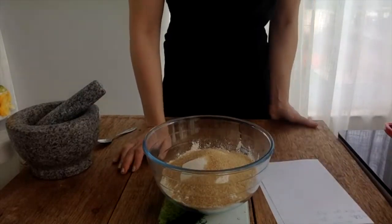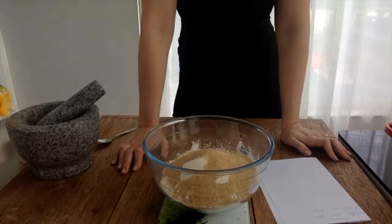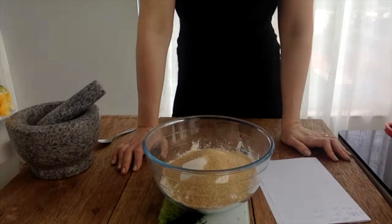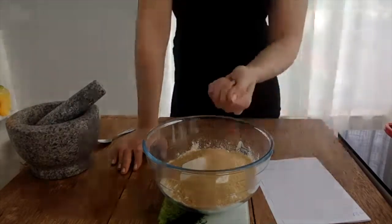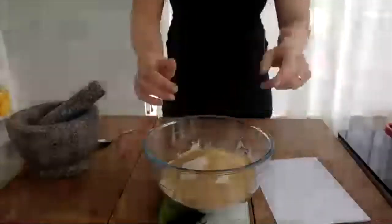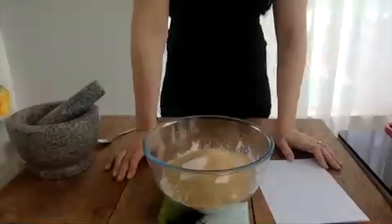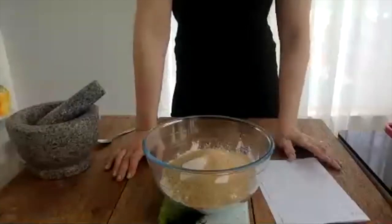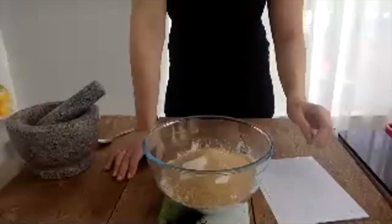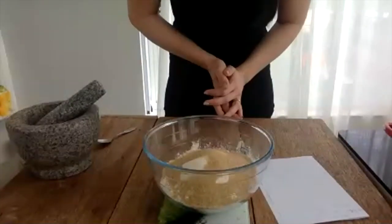Just to recap: it's 386 grams of all-purpose flour. Please don't use the flour that has baking powder in it, because we're not making mandazi. Mandazi is very thick and dense — that's not what we're making. We're making the ones that have a hollow inside; that's what we're making today, which is the mahamri. So 386 grams all-purpose flour and 120 grams of sugar. I have used raw sugar — that's the color — but you can use any sugar you have on hand.